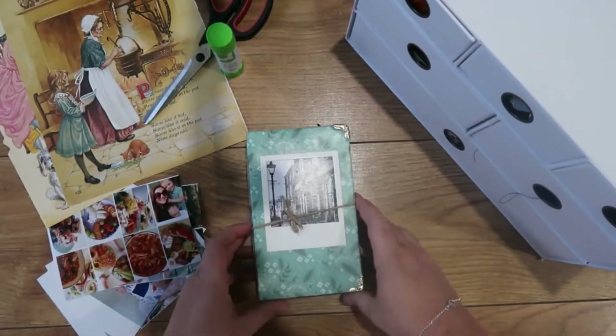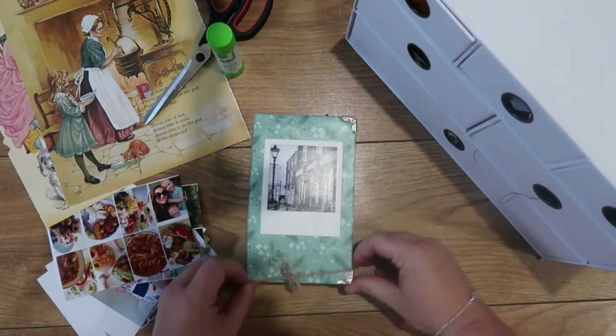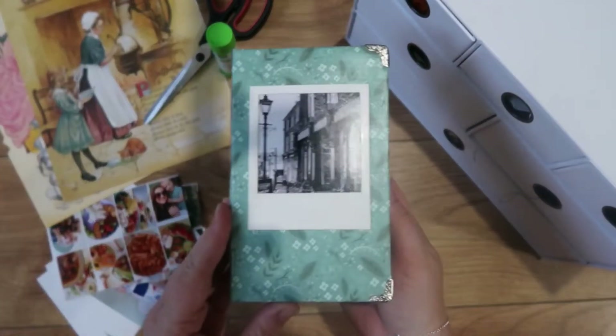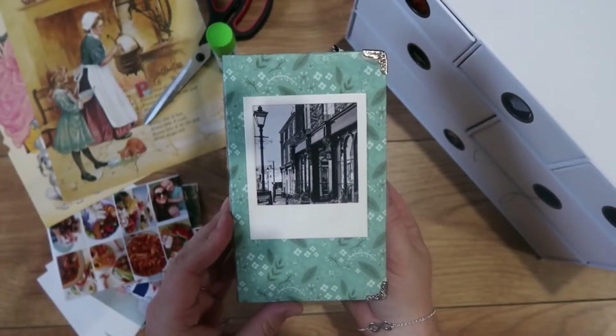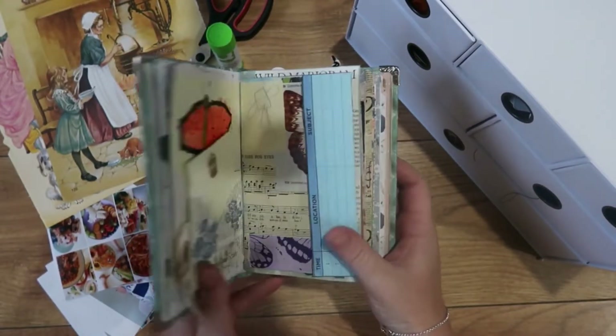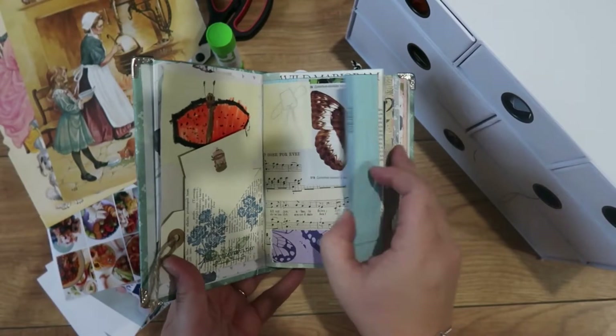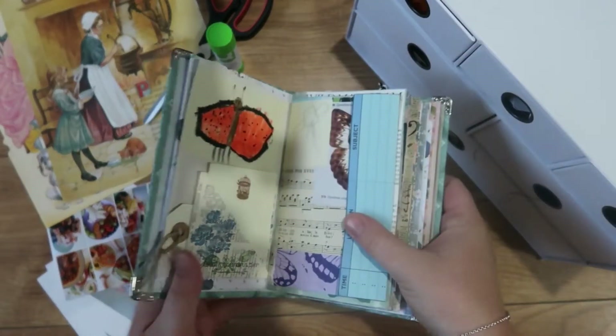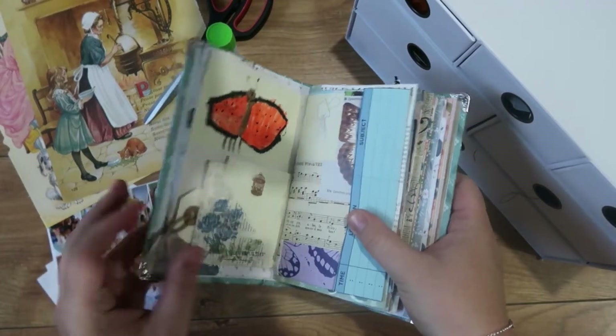Hello my lovelies! This is a very different video for me and it's not the sort of thing I would usually share, but loads of you seem to really enjoy my junk journal making video. Loads of people have asked how I use it, so I thought I would do a junk journal with me video.